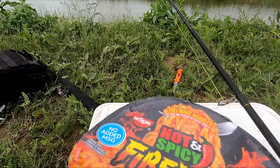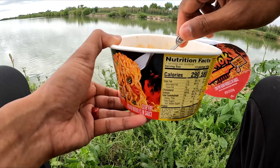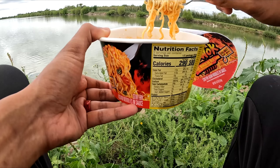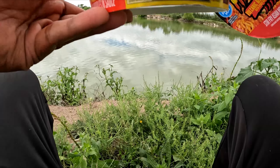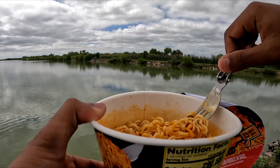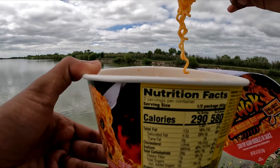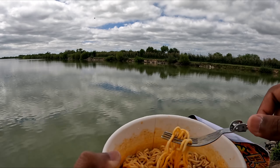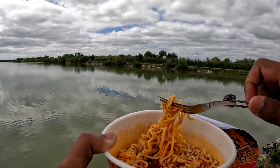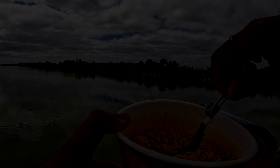Oh my god, that was a bad idea. Got our fork — smell test. Smells pretty good. It's pretty good. Would I get it again? Probably not, because there's better ramens out there. But if someone offered me this, I wouldn't say no. It's pretty hot.